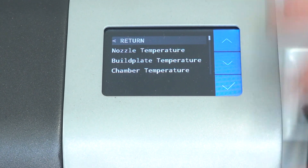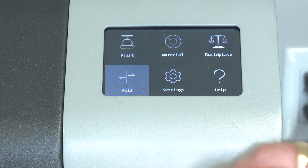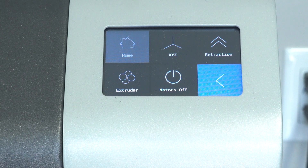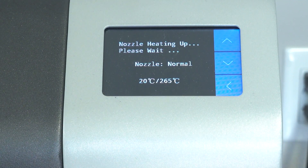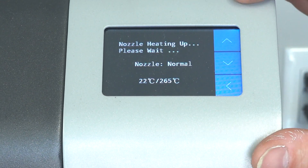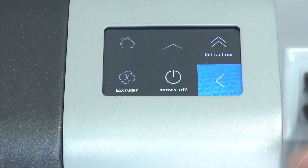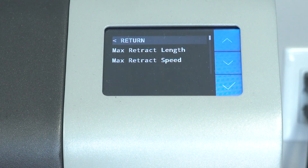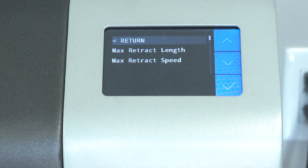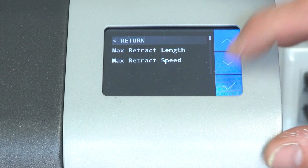Before you start your print, pick your material profile so all those custom settings when the print is finished will be there. Now going back to the top — under the move axis section you can home the printer, shut your motors off for moving things around manually, and go into the extruder section where it'll heat up and you can extrude from there. You can also set your retraction lengths in here as a machine override, though most of us will be using our slicers to do that.